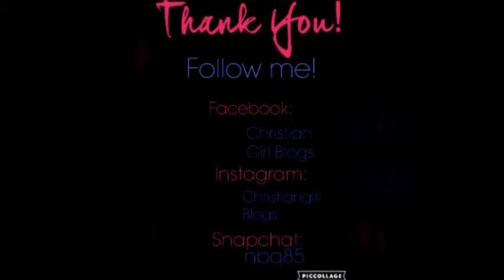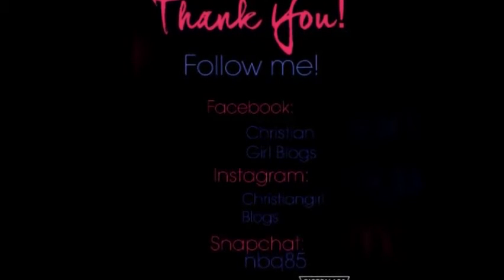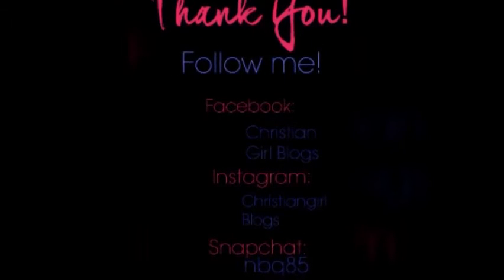So that's my meal — it's simple, but it's delicious and it's satisfying. Thank you so much for watching, and God bless you.